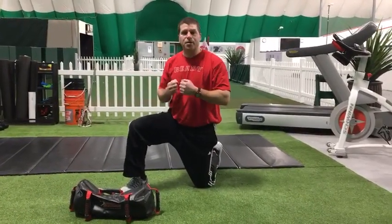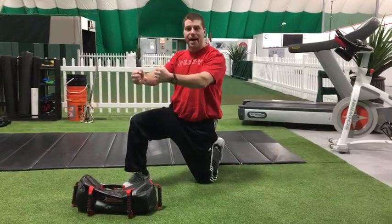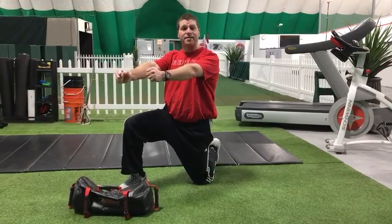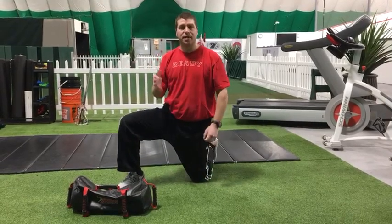As I bring the bag towards my body, even though I'm moving slowly, I'm pulling the bag back as hard as I can. And I couple that by pressing it out — so that is the pull and the push with each rep.